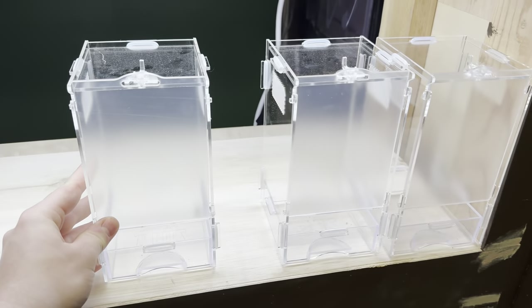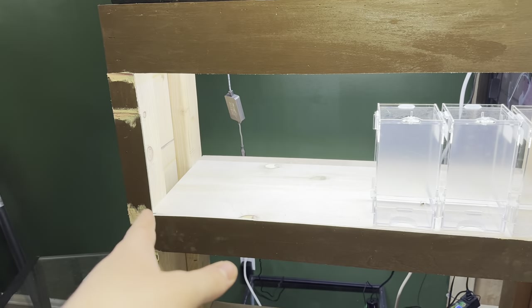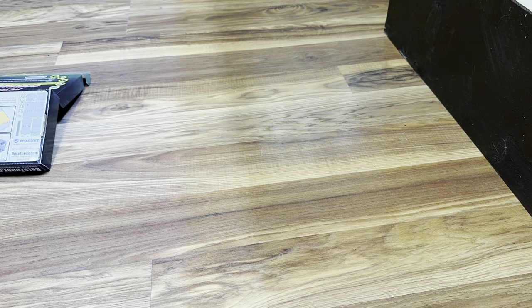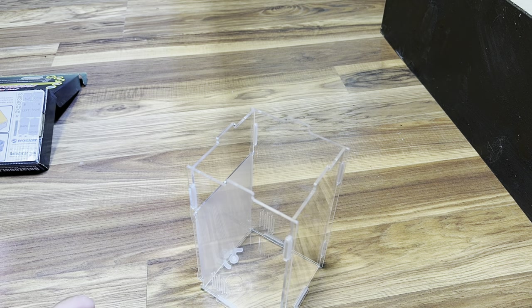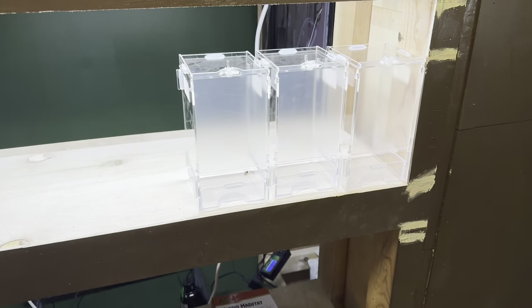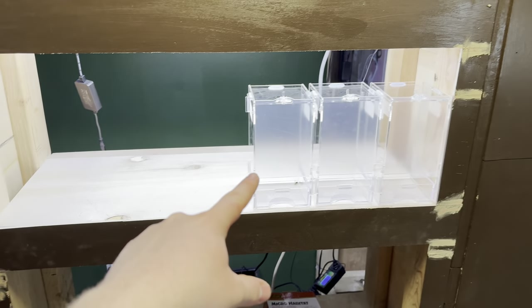I only have a few of these built right now. I've got to build about five more of the small ones and then four more of the large. Funny story — I had originally bought some cheaper knockoff ones that I thought would work because they're basically the same thing, just a little cheaper. But I quickly realized there was a reason they were cheaper. So the first thing I'm going to do is build these enclosures.